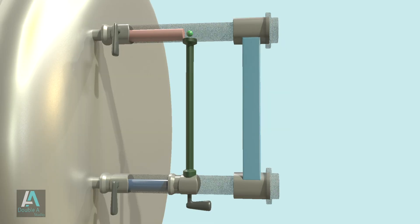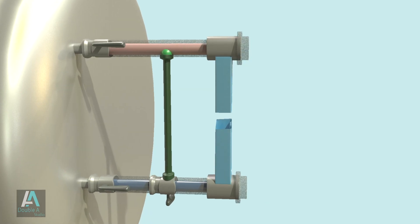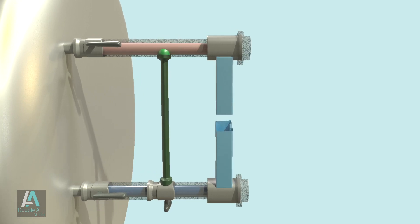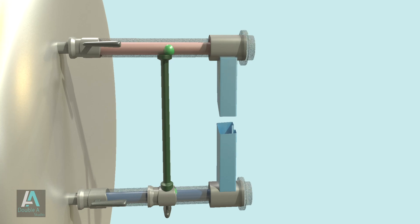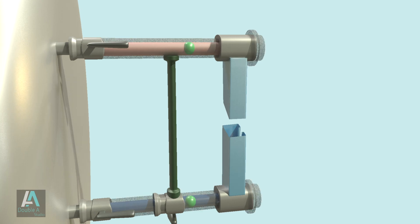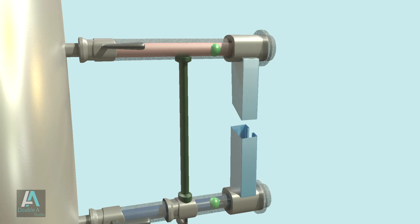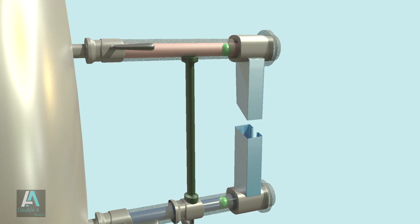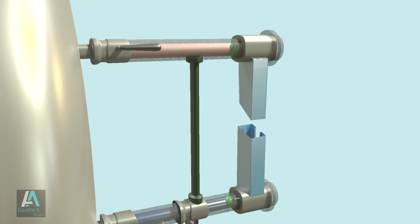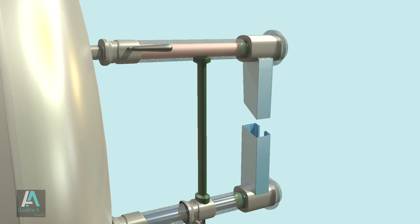Under normal operating conditions, the balls are at rest as pressure on all sides remains equal. If the glass tube breaks, pressure at the gauge glass will be much less than pressure inside the boiler. This pressure difference causes both balls to move towards the ends of the gauge glass tube and fit into the openings of both tubes, closing them and preventing escape of steam and water. To replace a damaged glass tube, the steam and water cocks are turned to the closed position.